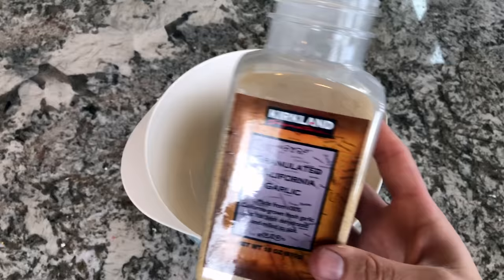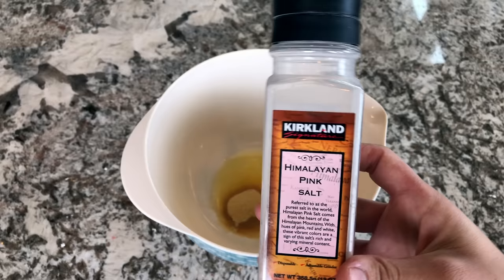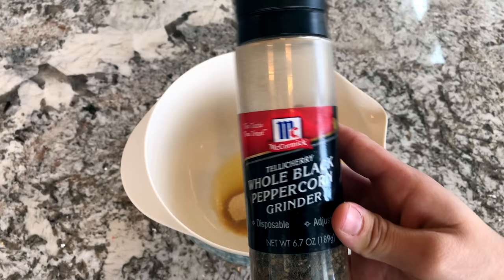Next, add in your melted butter, followed by your garlic powder, a little bit of salt, and a little bit of pepper. Once you have everything in there, give it a really good stir and make sure everything is nicely mixed.